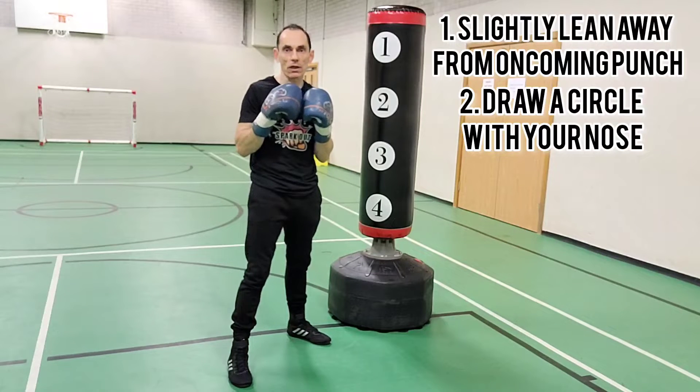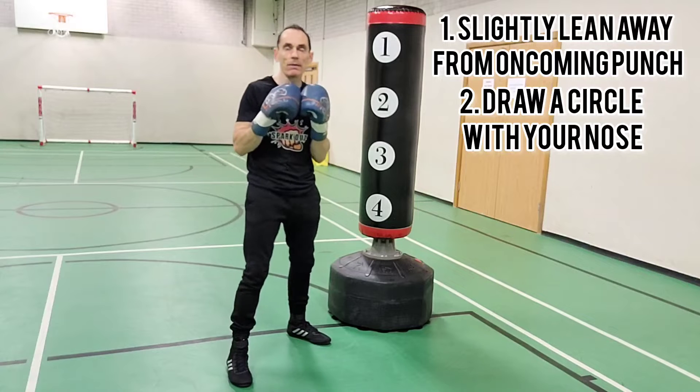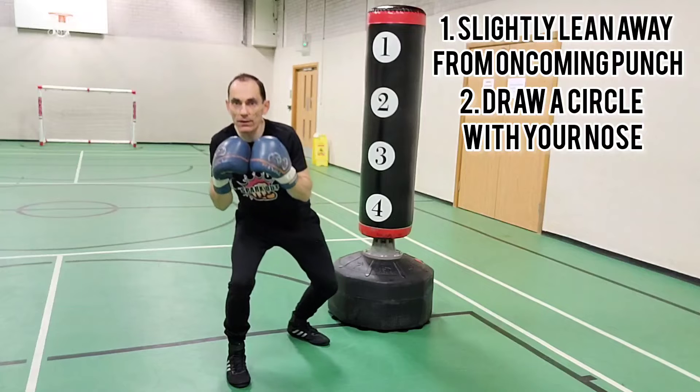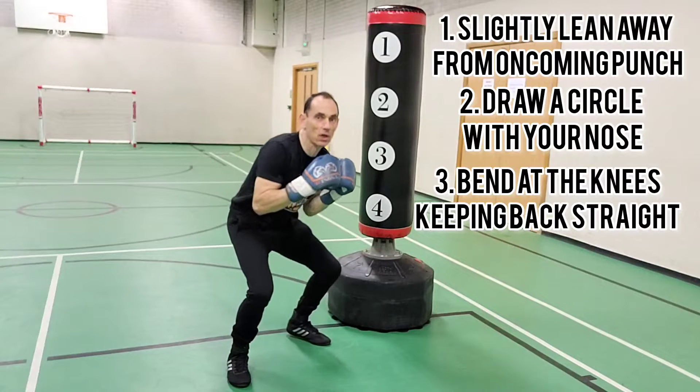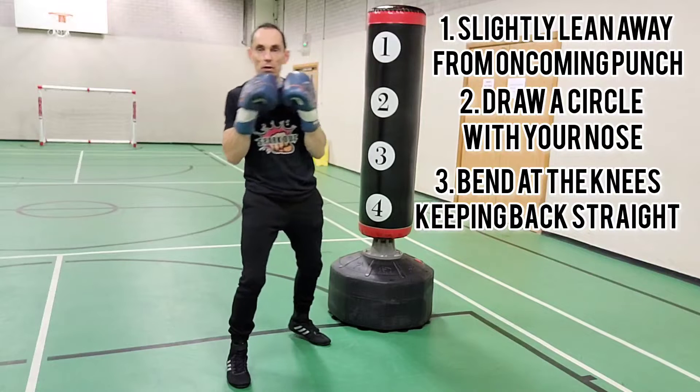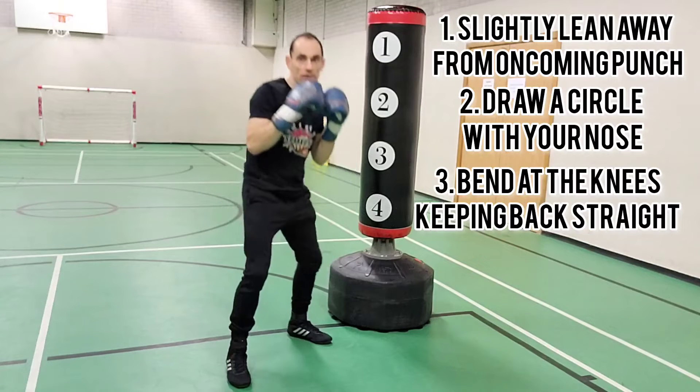There are pros and cons to different ways of rolling, but this is the way I do it. You're going to lean, bend at the knees — the back heel will slightly come up and swivel or pivot — and then stand back up. So you'll lean, roll under, and stand back up.